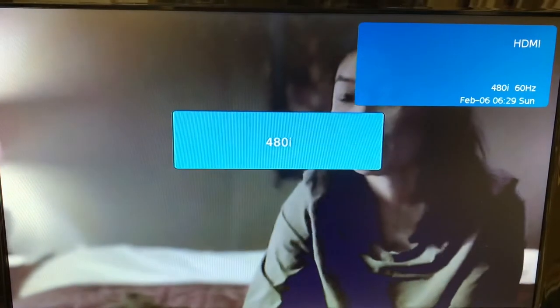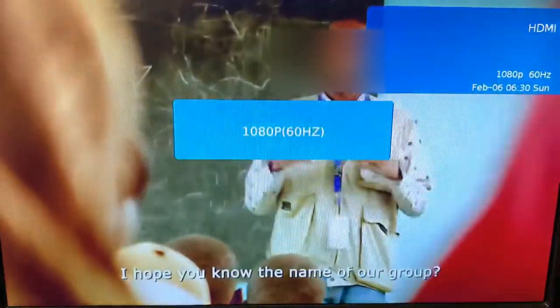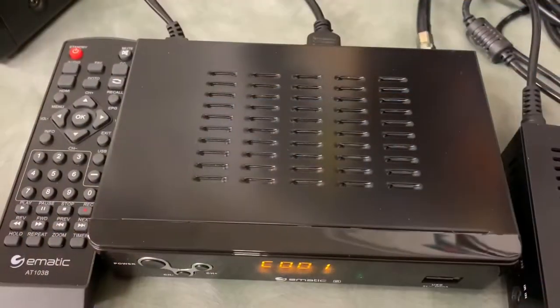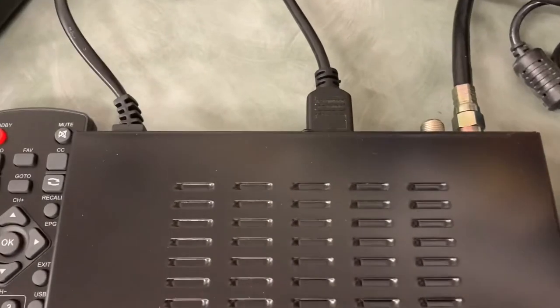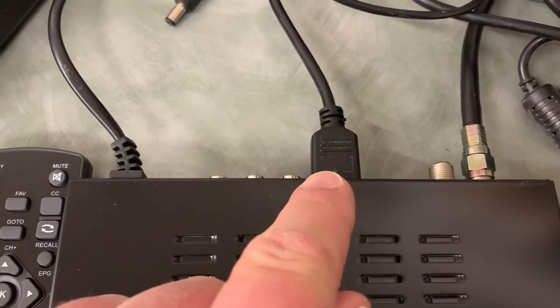Pressing the HDMI button on the remote allows you to select the video resolution that works best for your situation. It's also worth noting that you can only select video resolution if you have this connected to your TV with an HDMI cable.